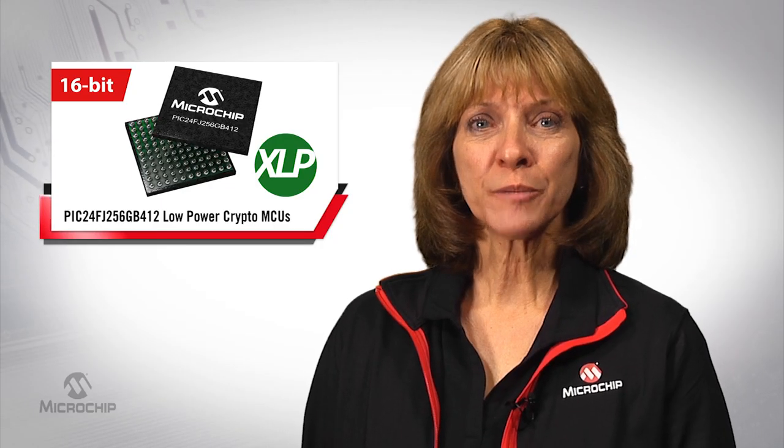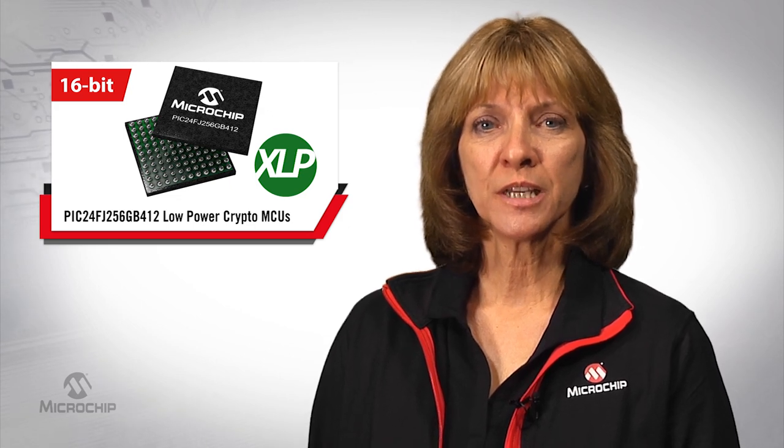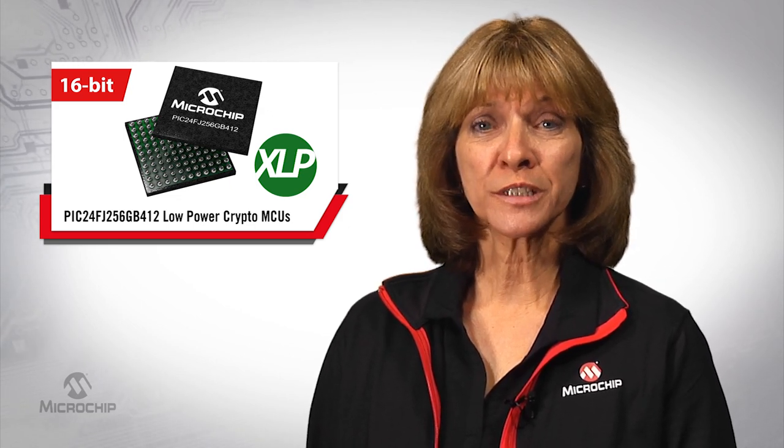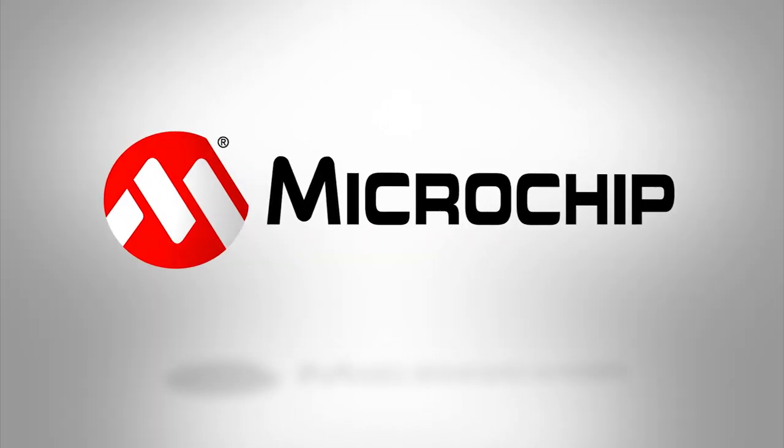The demo is supported by MCU firmware and an application that will run on an Android phone or tablet. To learn more about the PIC24FJ256GB412 microcontroller family and the PIC24 XLP Bluetooth low-energy IoT demo, please visit microchip.com/PIC24IOTdemo. Thanks for watching.